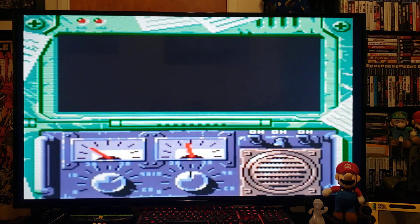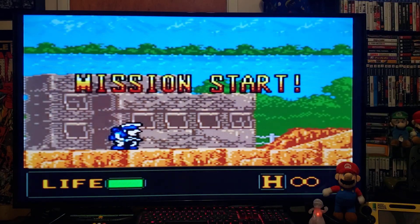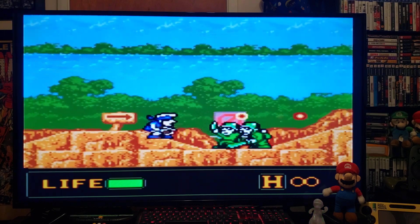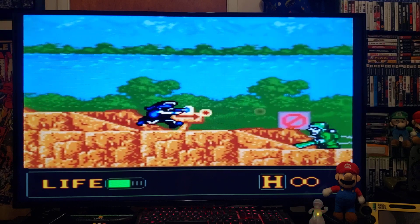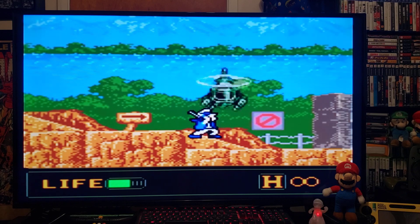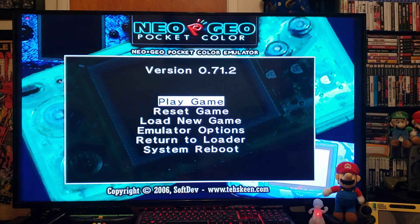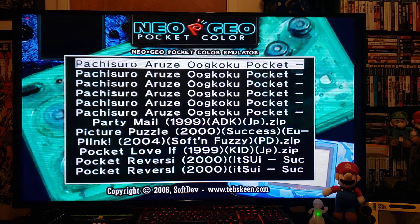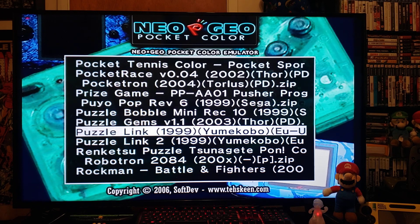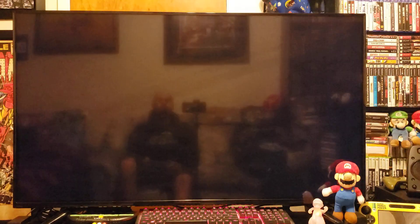Let's go Metal Slug first mission, press 2, loads right up. Press A — which is 2 — to start. Runs pretty smooth. Press home to load another game. Let's go SNK versus Capcom, press 2.